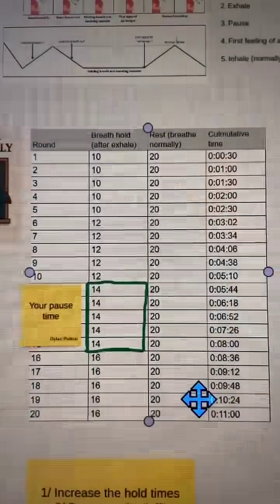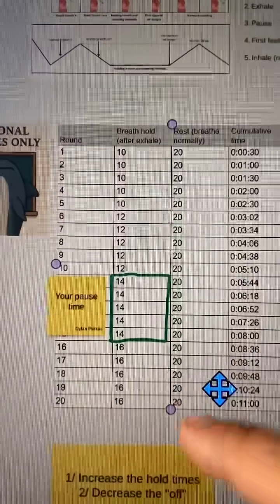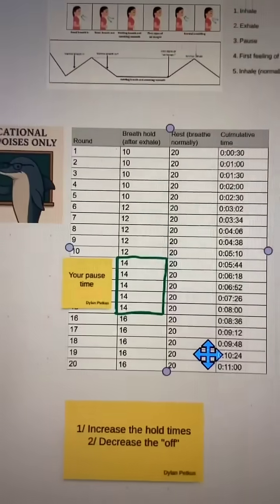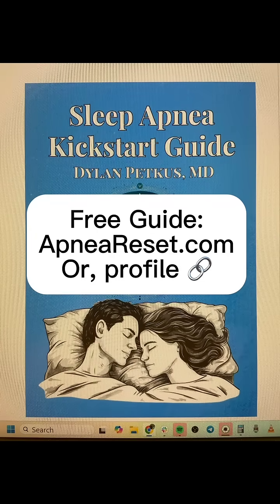Then you go through a rest period where you just breathe normally for about 20 seconds or so. You just do that, and then as time goes on, you increase this time — and that will be correlated to easier breathing at night. Follow for more sleep apnea insights and get the free guide at apnereset.com.